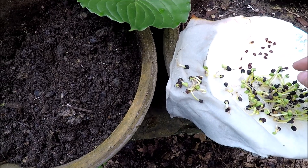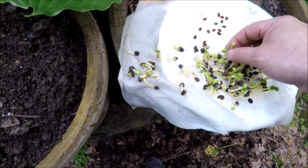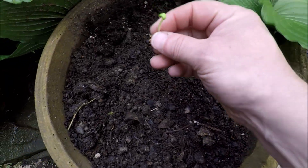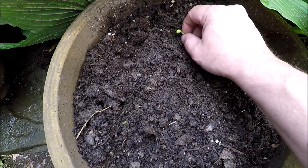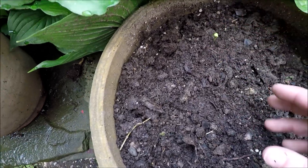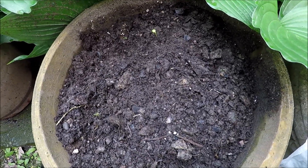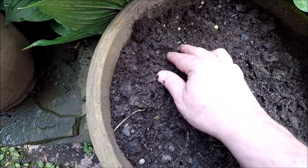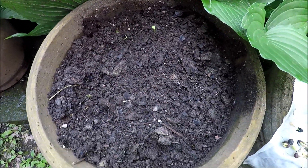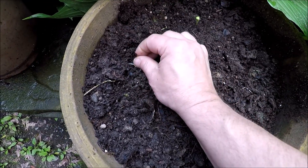I'm going to take our new seedlings here — we have a lot of them. I'm going to go ahead and plant them in the soil. The soil is just leftover Miracle-Gro that I had, just leftover with some old leaves mixed in there. So I'm just going to keep on planting all these in here.